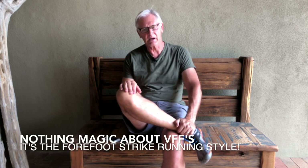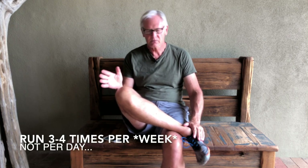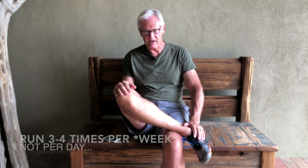One of the realities you find out once you start looking for plantar fasciitis cures is that different things work for different people. What finally cured my plantar fasciitis is running barefoot style in Vibram Five Fingers. I've been doing this now for eight years. I run about 15 miles a week, three to four times per week, four miles normally, sometimes five. Since I started doing this, I have not had a serious flare-up.